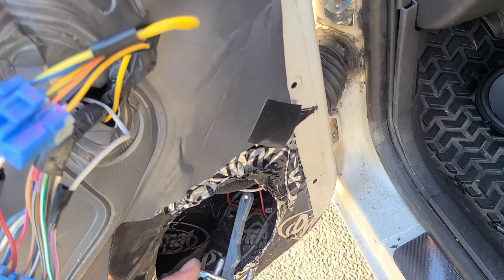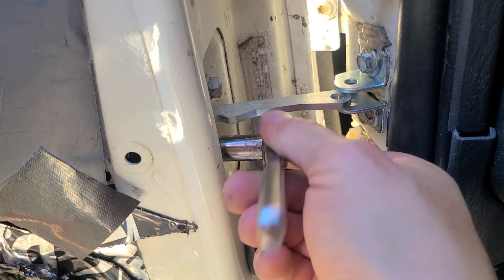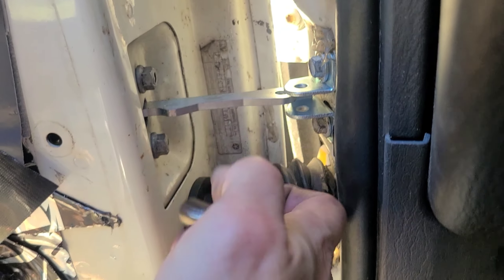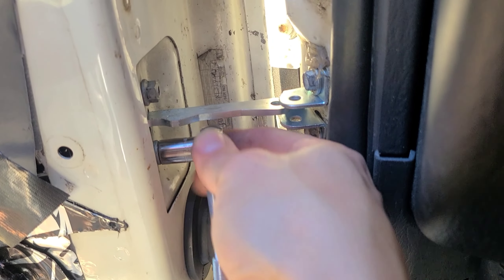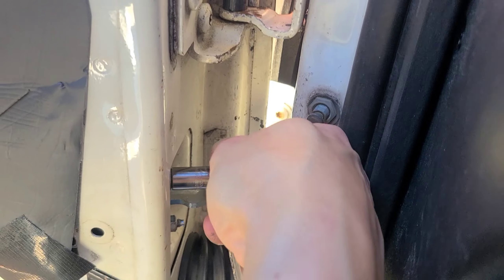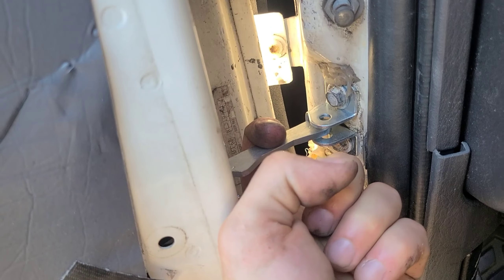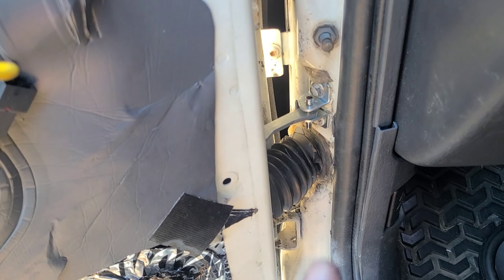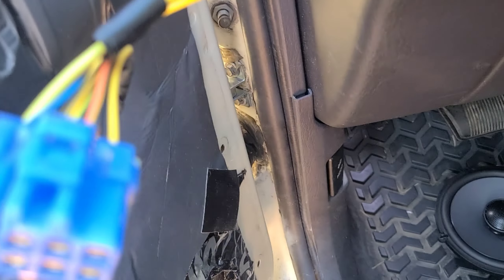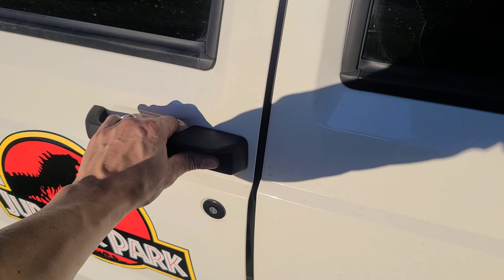We're going to take the new arm and wiggle it in there, same way we took the old one out, and bolt it in. The new arm's on, the new bracket's on, so now I just need to get this pin in. Because it's new and super tight, you definitely need two hands — I even busted my knuckle doing it. But it's in, and that is super tight.